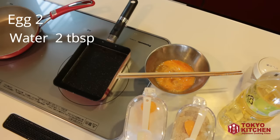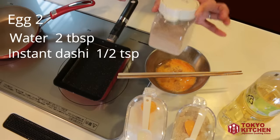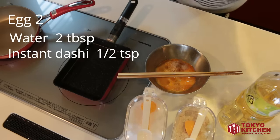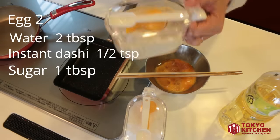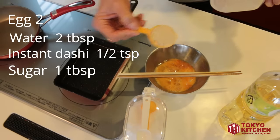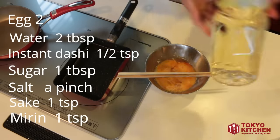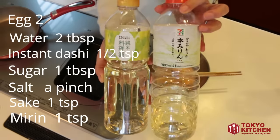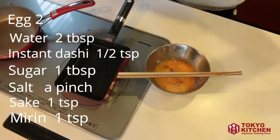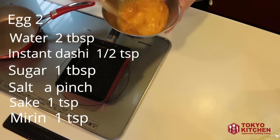Then add about two tablespoons of water, and half a teaspoon of instant dashi soup stock. Add one tablespoon of sugar — Japanese omelette is very sweet and tastes almost like a pancake or French toast. Add a pinch of salt, and one teaspoon each of sake and mirin. Mix this well to make the egg mixture. Sugar tends to sink at the bottom, so mix it well.